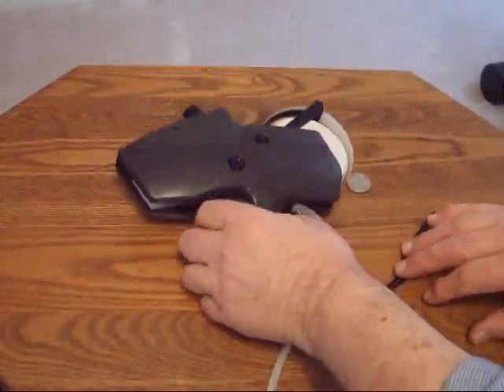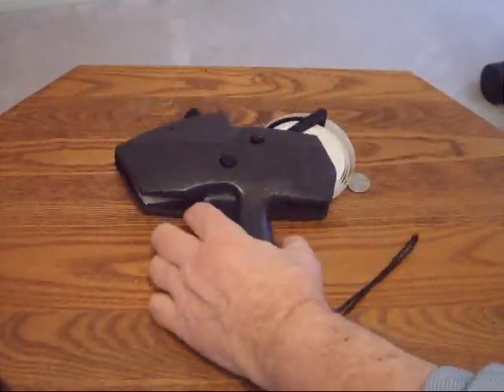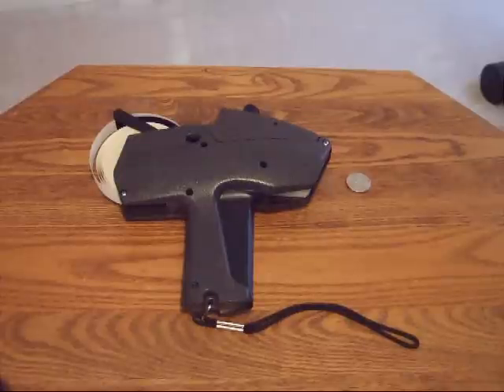Here's where your waste comes out and you can tear it off there. That's how you load, adjust, change the ink roller, and apply labels to your products with the Monarch 1115 price gun.